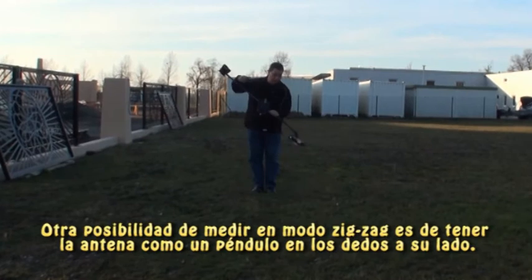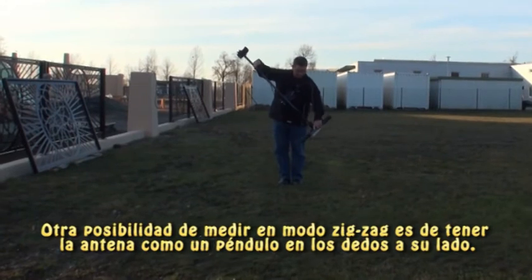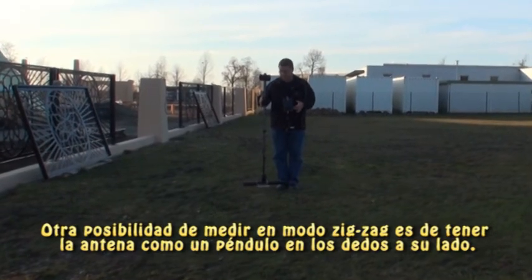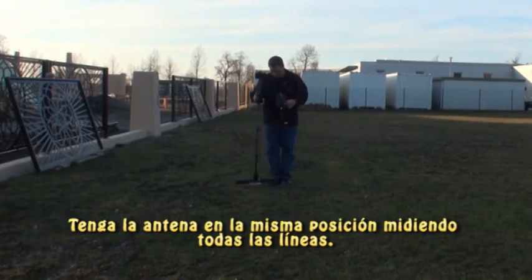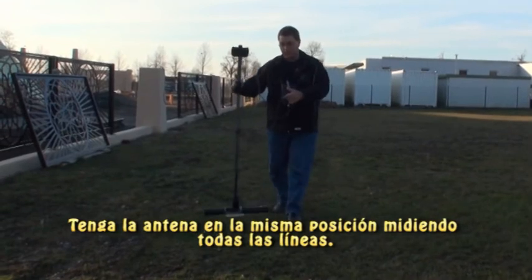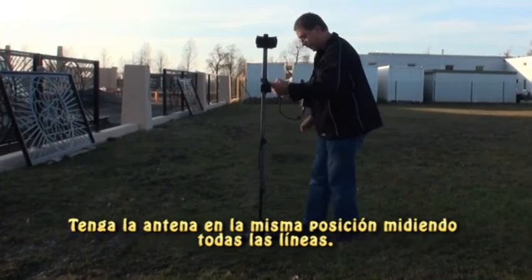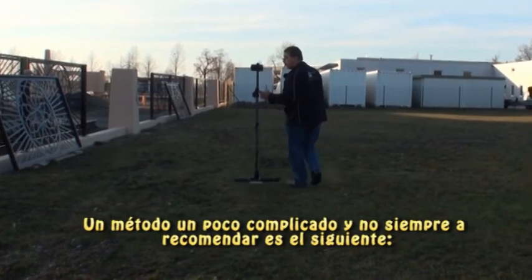So one way to do it, if you had to, there are a couple of different methods I'll show you. You can set your antenna up here — so now it is like a pendulum, with it balanced on your finger. You could theoretically walk forward to the end of your first line, where you come to a stop, move to your left, and on the same pendulum basis, you could walk and return your trip back. That's one way you could do it.